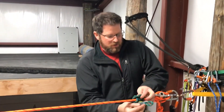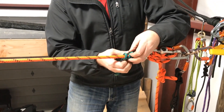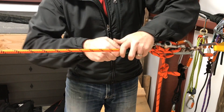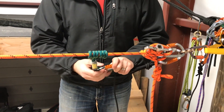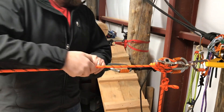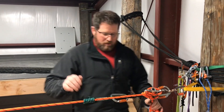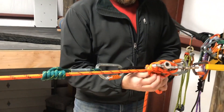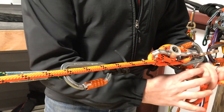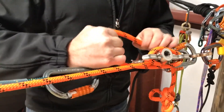Add a prusik to capture the load. Attach our radium and as we do, snug it up nice and tight. Now we can lower out onto that prusik and have it take the load.